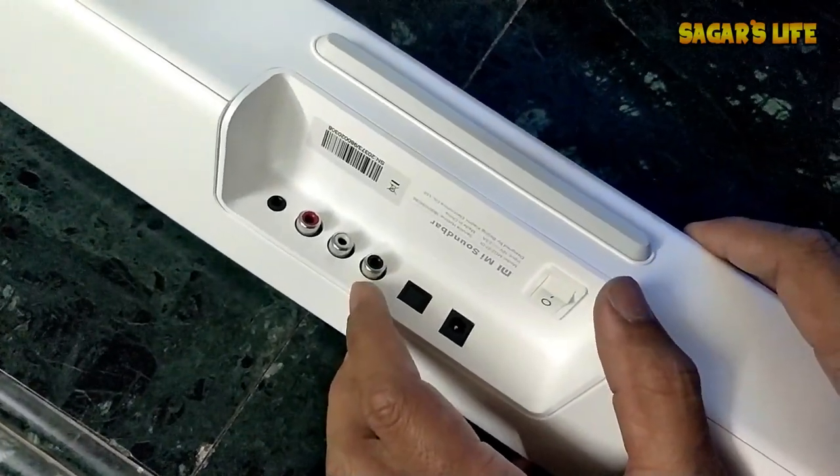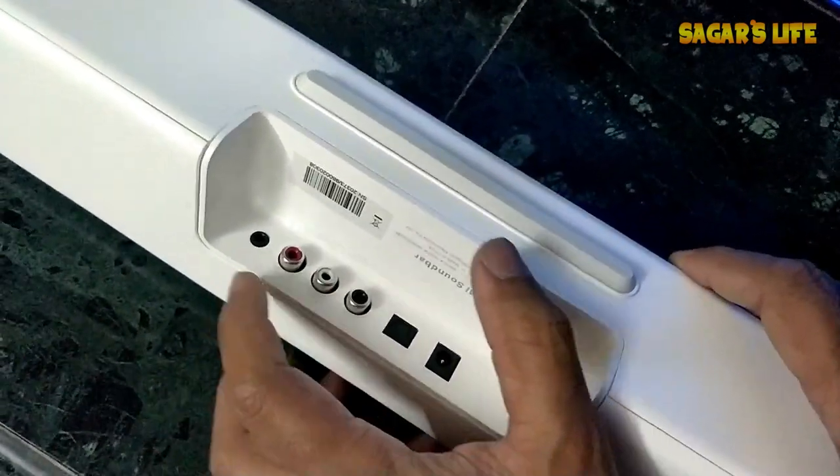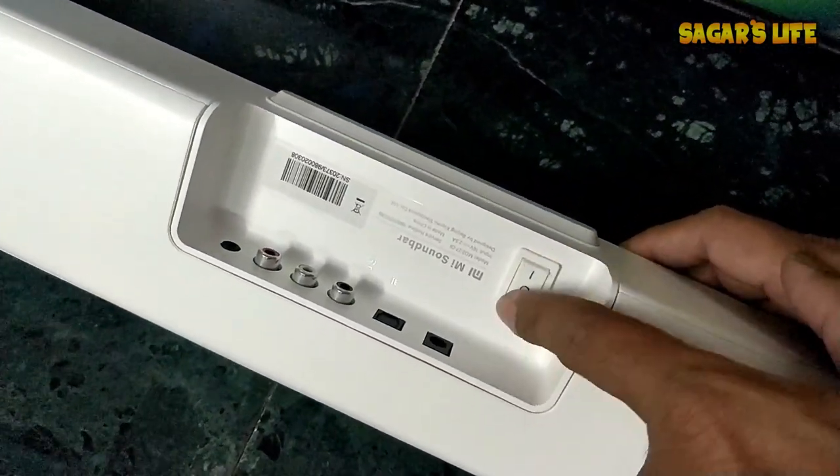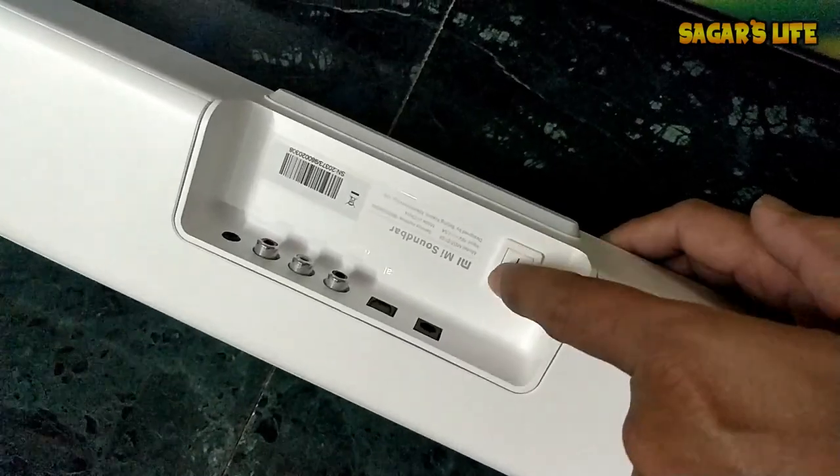There is also a line in connection, an optical connection, and the main on/off button. I must say the build quality is very good.